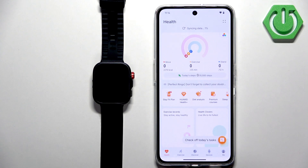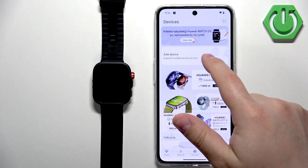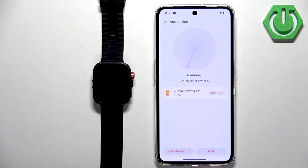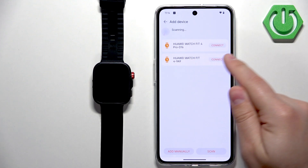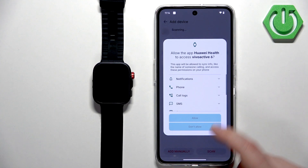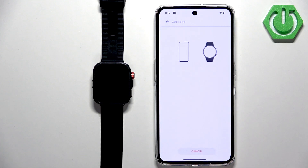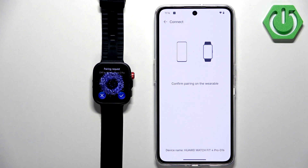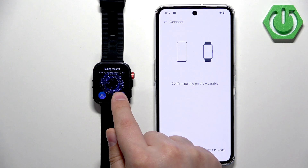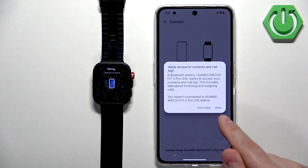After you log in, the app will restart. We need to tap on Devices again, then tap Add Device. It will start scanning again — wait until it finds your watch, then tap Connect next to it. Scroll down and tap Allow Permissions. It will start pairing the devices. Tap the checkmark on the watch, then tap Allow.